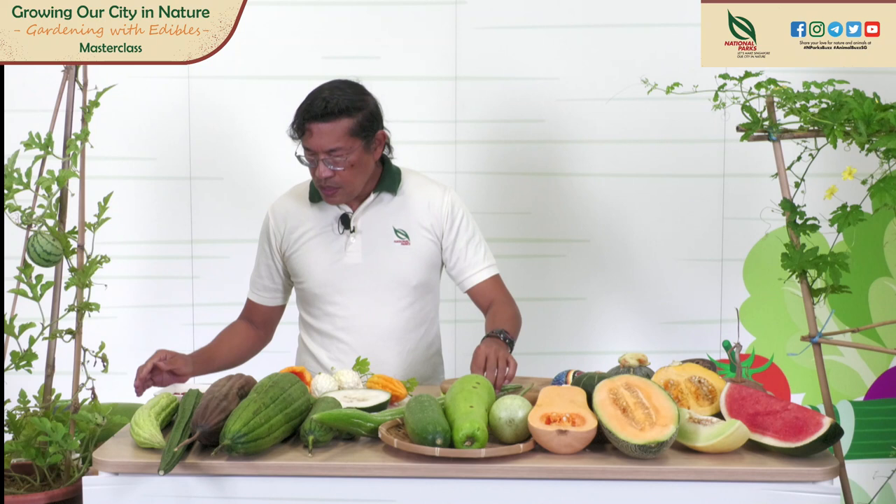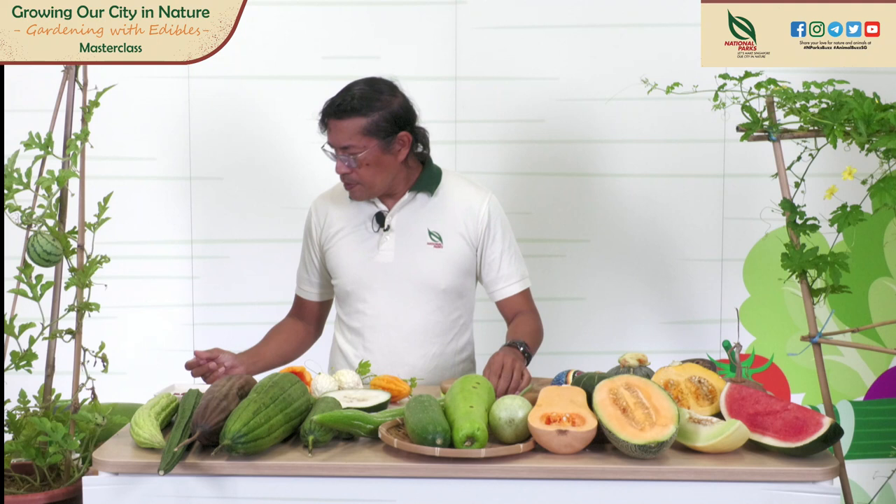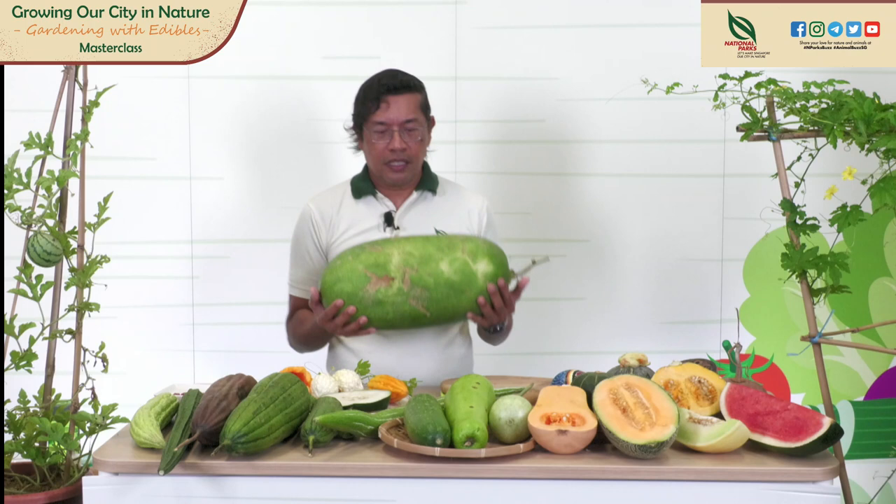We have many varieties of gourds here. And also the winter melon — this is the kadak winter melon. If you want to see a big actual winter melon, this is the actual winter melon size — very heavy. This is the winter melon.